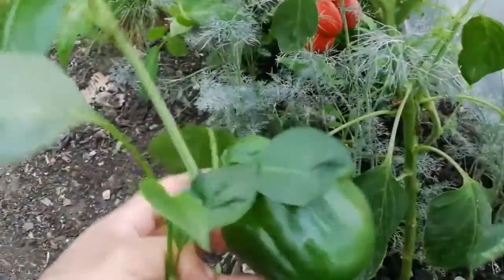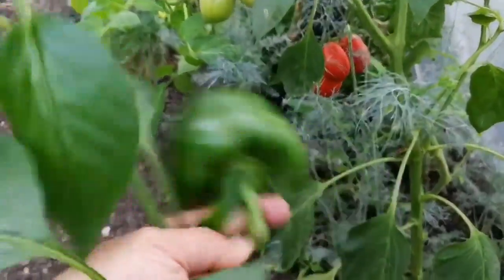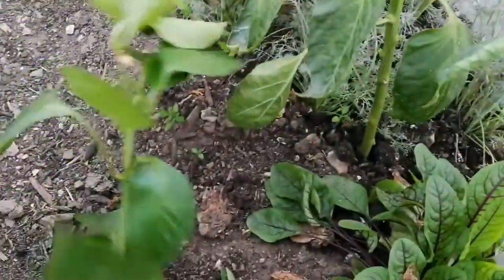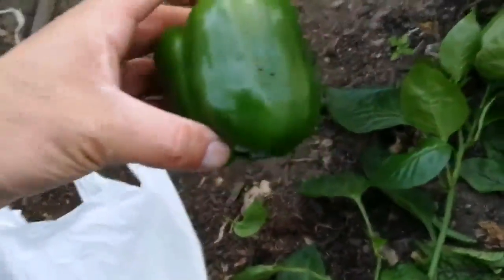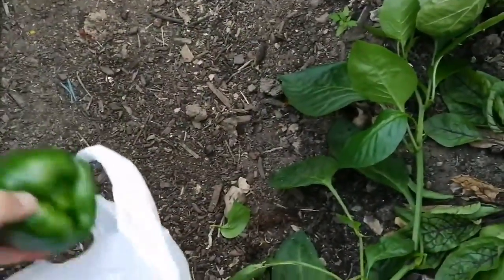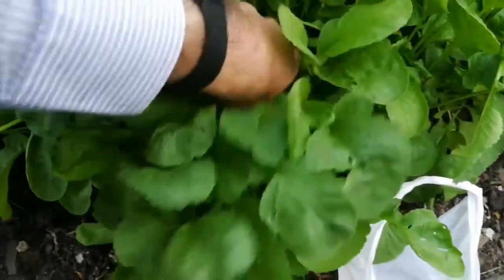As I was passing I broke a pepper — a branch of pepper broken very easily. I noticed the peppers break anyway, so I'll just harvest it and take it home.